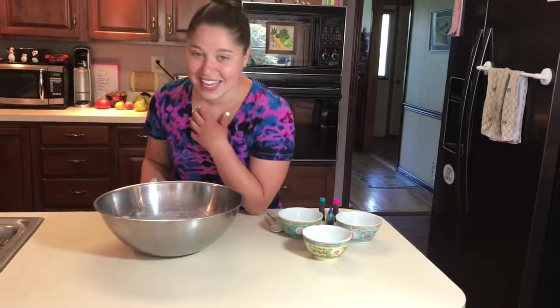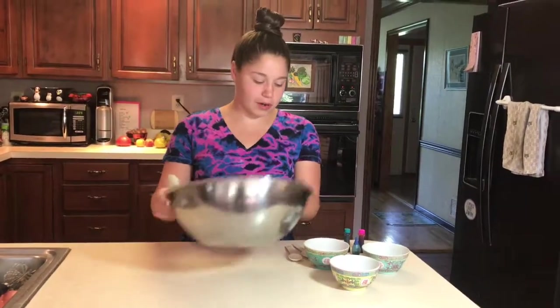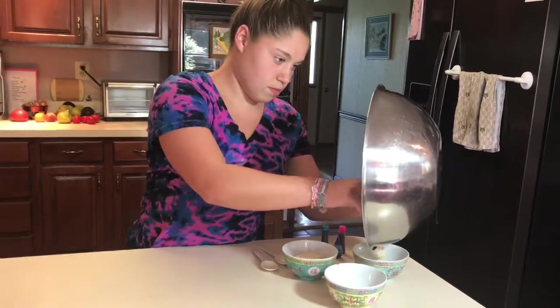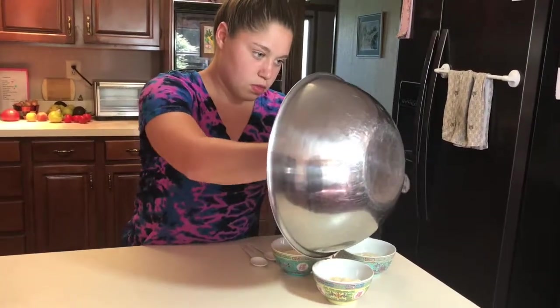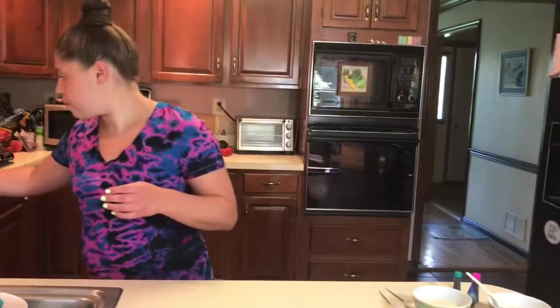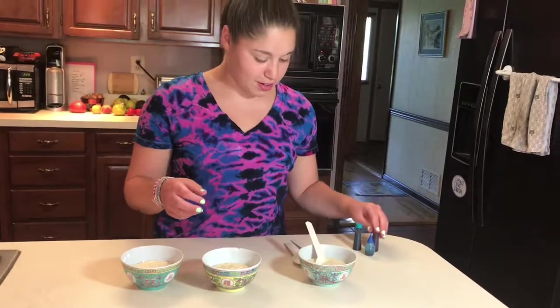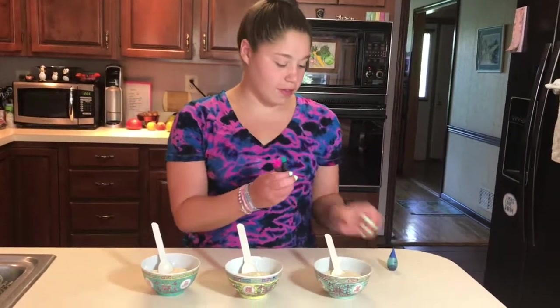Now we want to split up the batter into three different bowls to make colors. You can make as many colors as you want — we're going to dye the batter three different colors. You could make a complete rainbow, really whatever tie-dye feel you want. So I'm going to split the batter into our three bowls. Now we're ready for our food coloring, and this is one of my favorite things about baking — just watching the colors mix in. We're going to do pink.